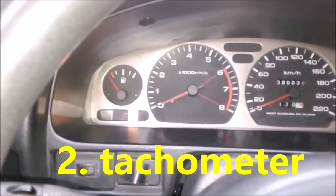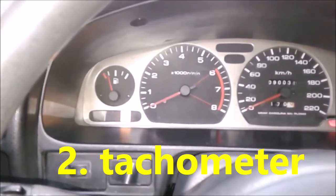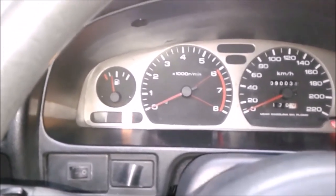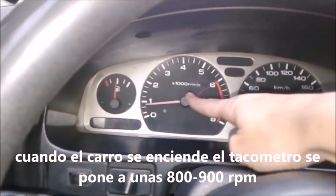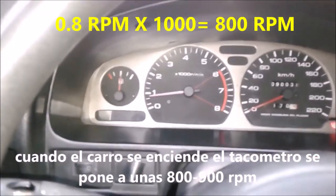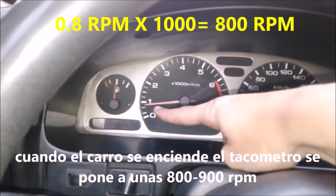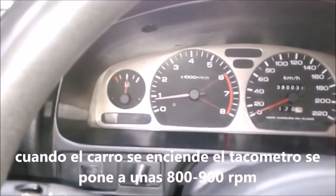The second way is by the tachometer. This measures the revolutions per minute of our engine. As soon as we turn on our car, the tachometer goes up from 0 to approximately 0.8 — remember that the numbers shown are in thousands, so that means 800 revolutions when turning on our car.